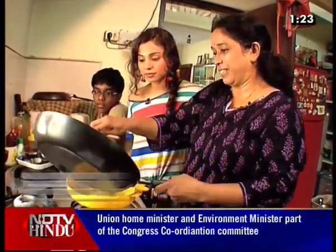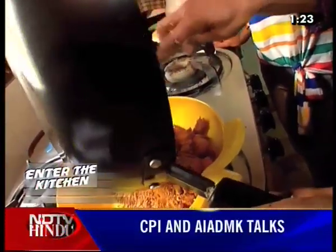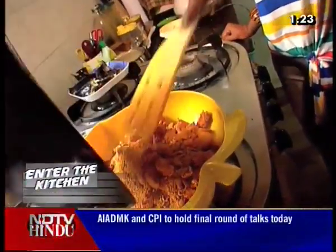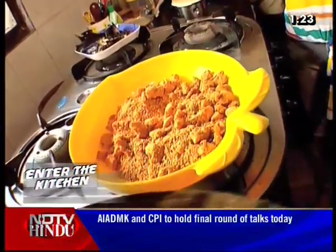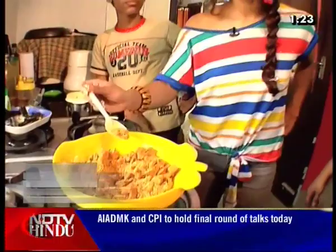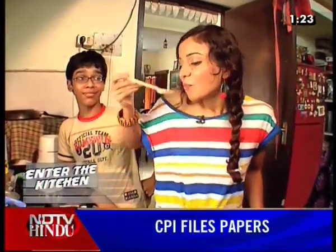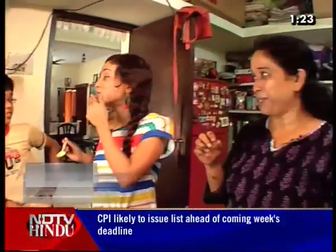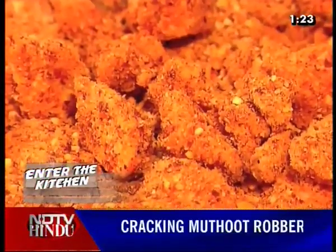Mix it. You can taste it and tell me how it tastes. Excellent! Dynamite. Wow, it's nice — it's fantastic. But spicy. It'll be spicy, but fantastic. It's not too spicy, it's actually a great balance.